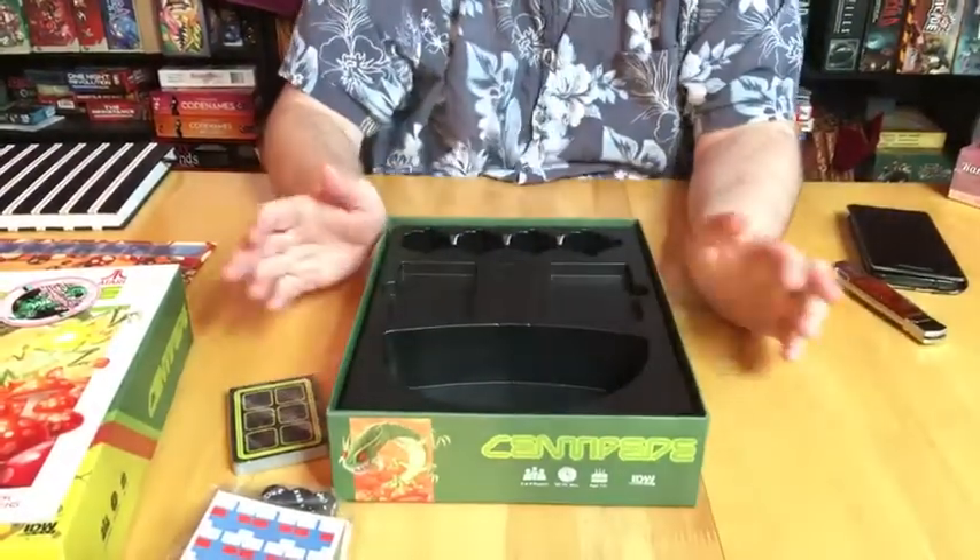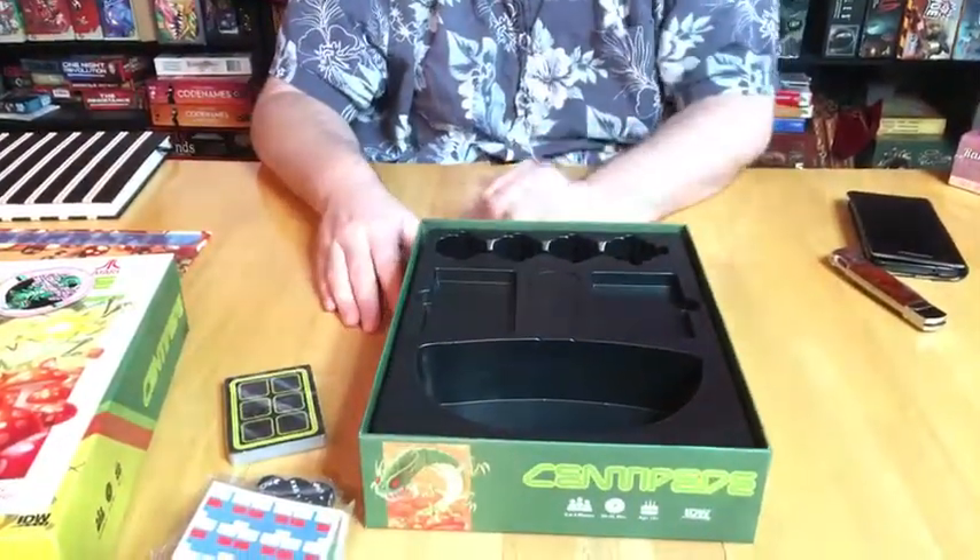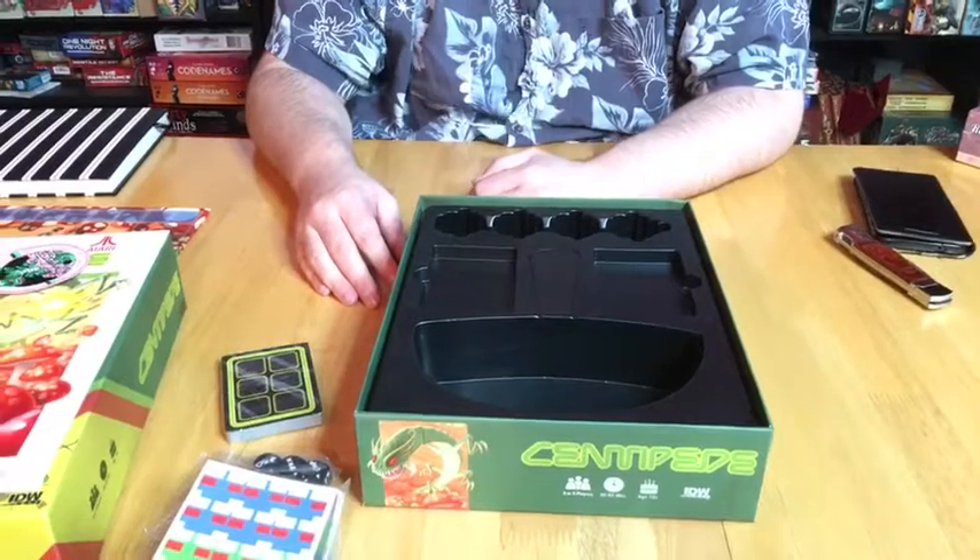Like I said, not the most component-heavy game, but it's supposed to play with two to four players. We'll see how good the two-player experience is and we will report back on that. Thanks for joining us!